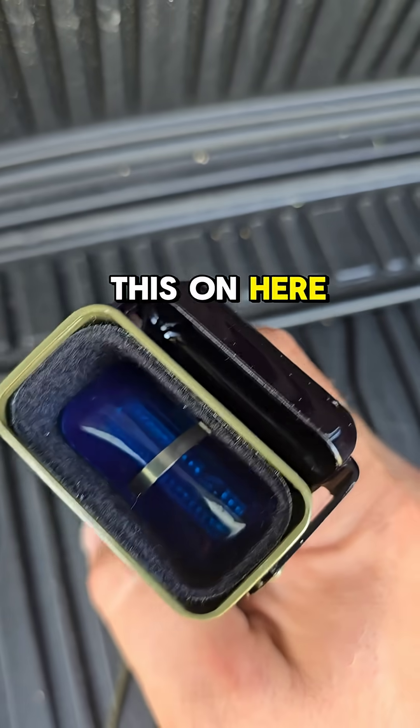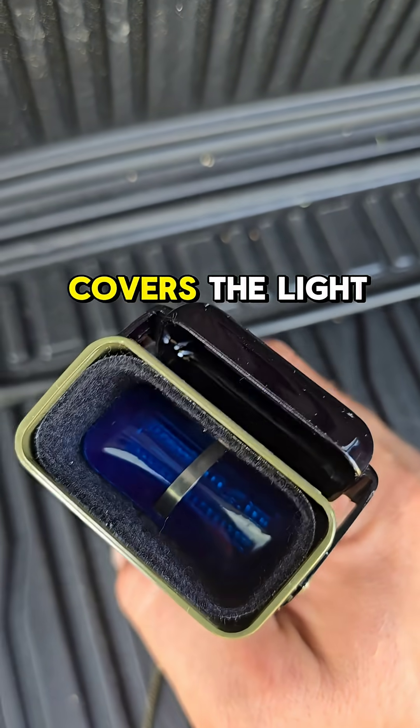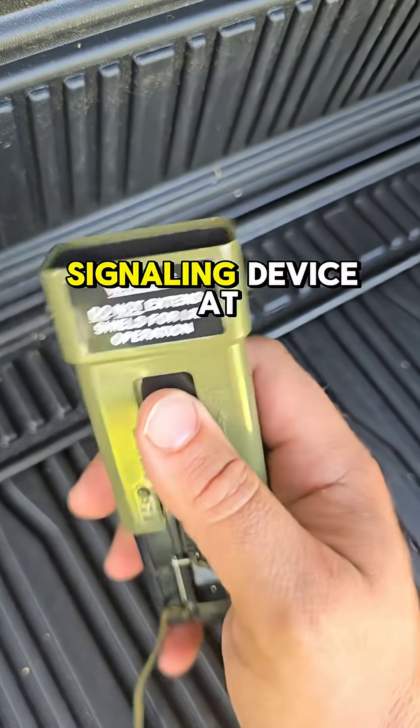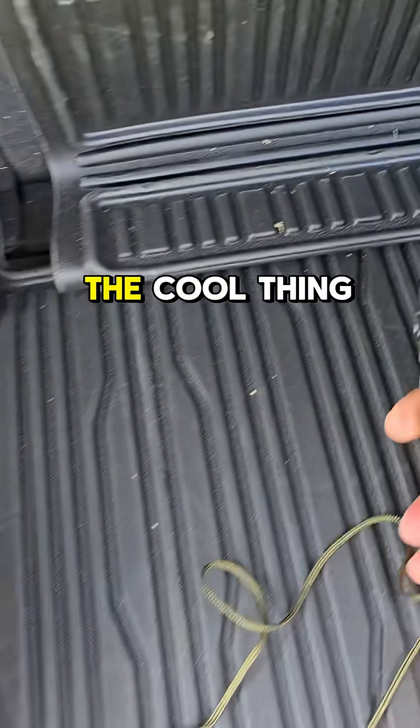Also, if you want the added signaling device, you can turn this on here. There's a blue filter that covers the light, and that makes it a directional signaling device.